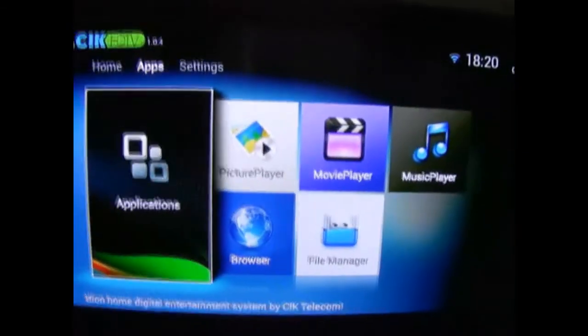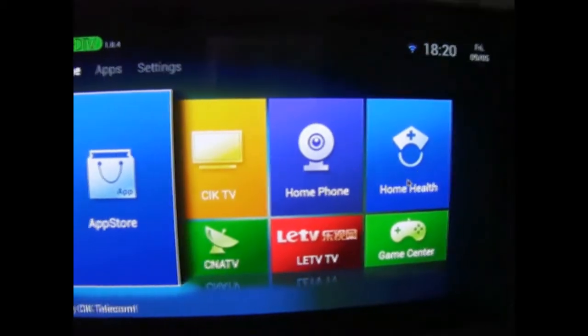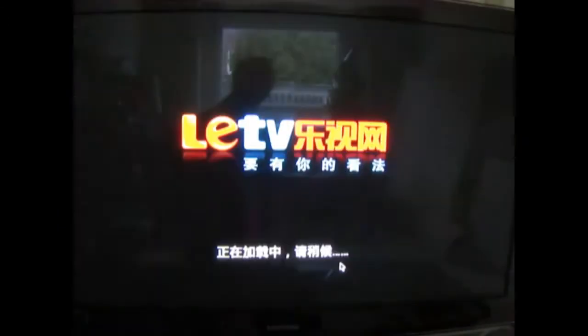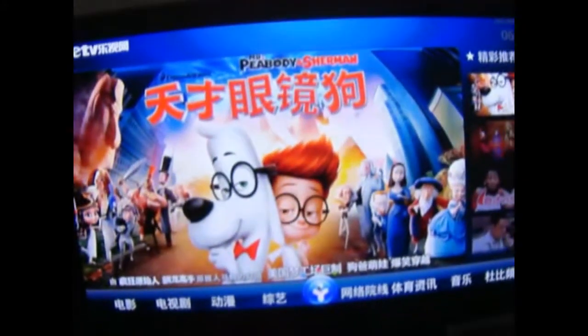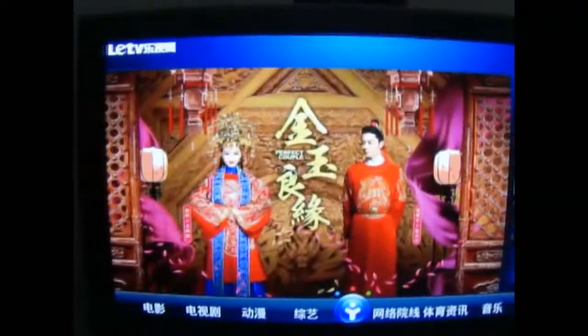I'll show you what the App Store looks like. Home health and home phone are features that aren't enabled yet so they don't work. CIK TV is just like an info channel — CIK's own channel with useless tutorials for people who don't know how to do anything. There's also a movie app that lets you play movies but you have to pay extra — it's a separate app, so we can ignore this.